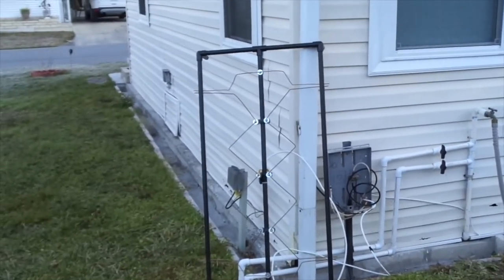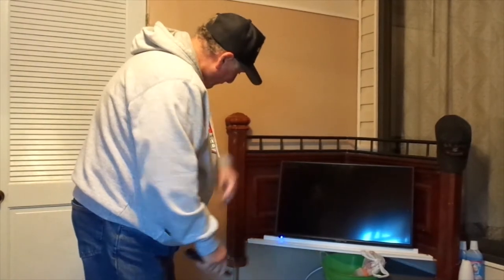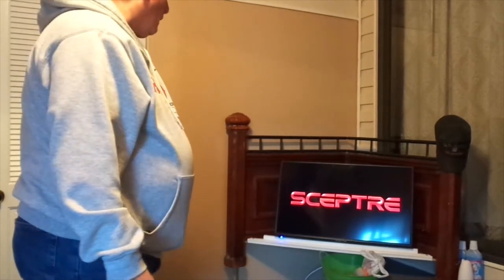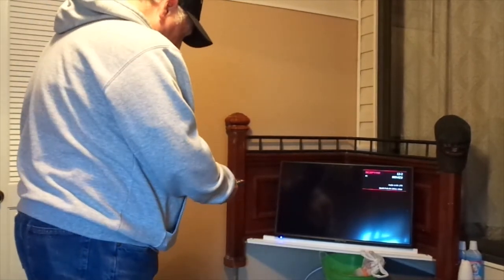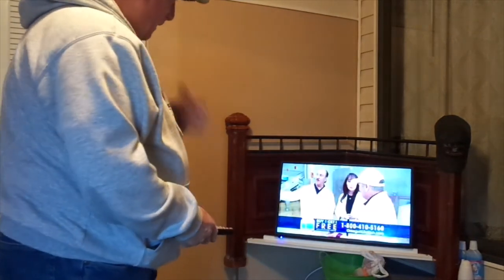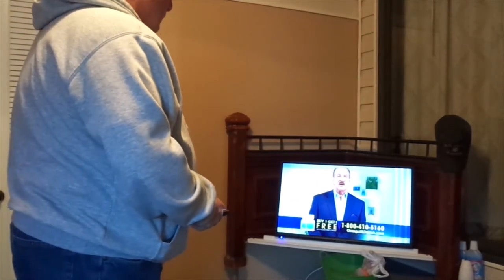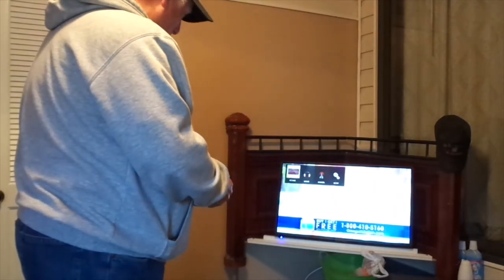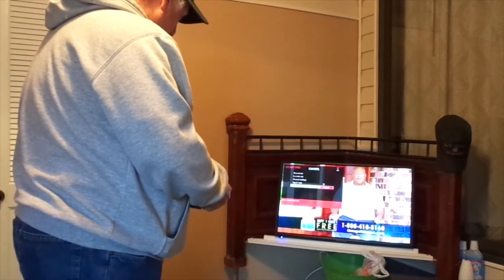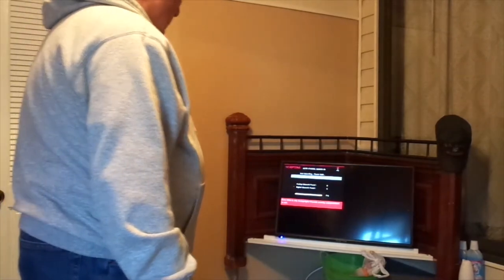All right, I'm going to shut the video off and go back into the house. And we're warming up. There we go. Now that's a picture on the antenna we just connected. Let's run through a channel scan and see how many channels we get.